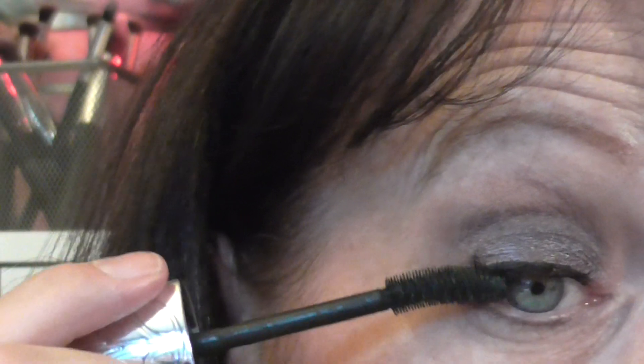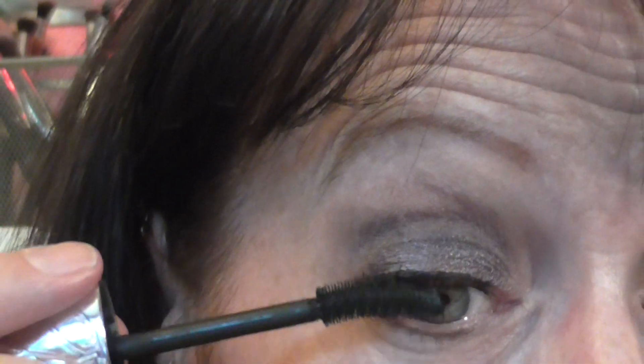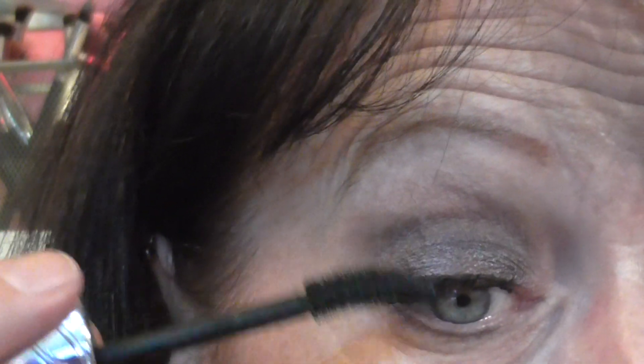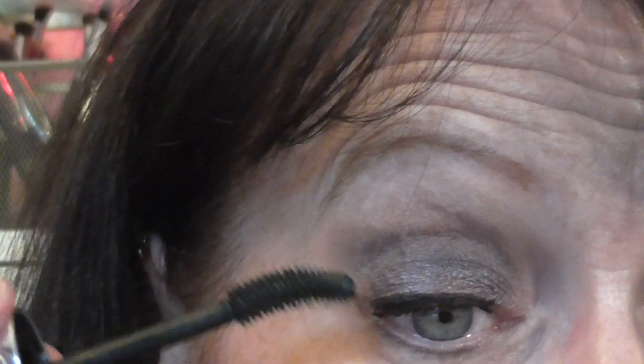The only thing is this is the one that if your eyelashes get wet, either through crying or out in the rain, it stings like the devil. It is awful. Just try and not get them wet.